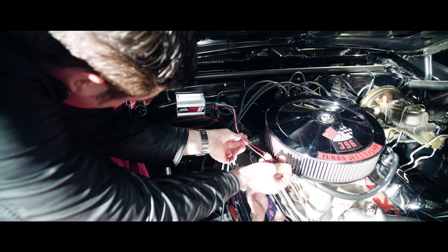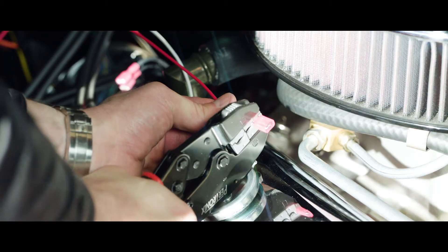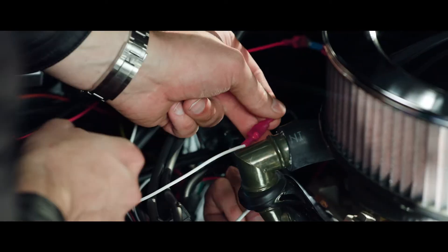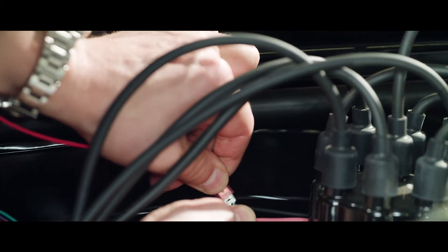Determine the appropriate length for the unmarked red and white wires. Cut, strip, and crimp the provided male terminal to each. The white wire will be connected to the trigger wire from the distributor, and the red wire connects to the ignition switch wire. Press the connections together.